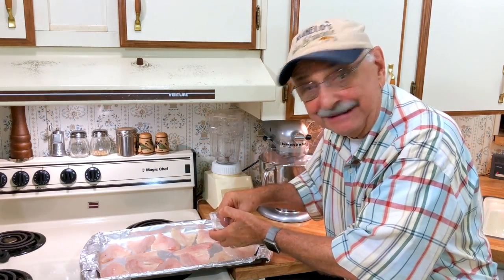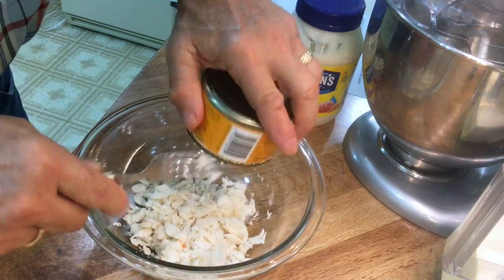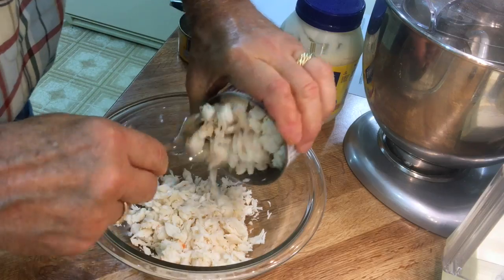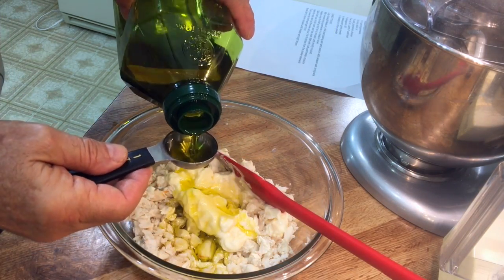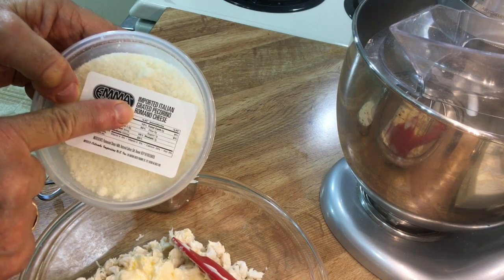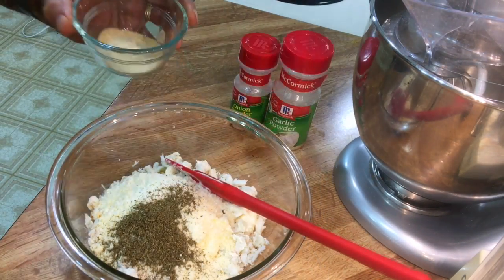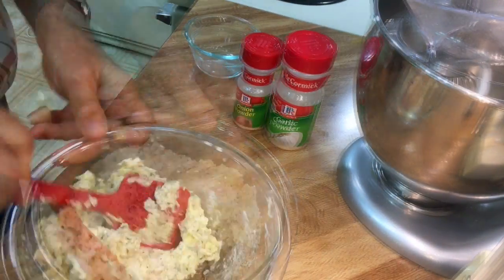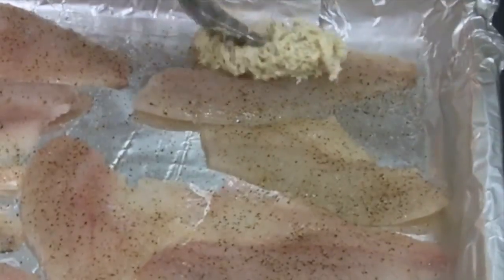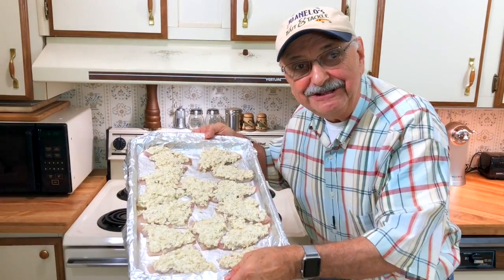On to our creamy crab meat topping. I'm going to dump two different kinds of crab meat into a medium bowl — I don't think there's a difference, looks the same to me. Here's about five and a half tablespoons of mayo. Now four tablespoons of olive oil. Look at this real pecorino romano cheese — of course you could use regular parmesan. I've got a teaspoon of dill, plus a half teaspoon each of onion powder and garlic powder. Stir, and we're done with this mixture. All I'm going to do is put a tablespoon or more of this yummy crab mixture on each fillet.